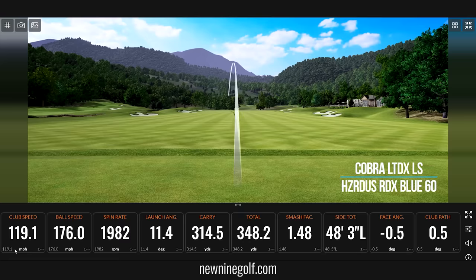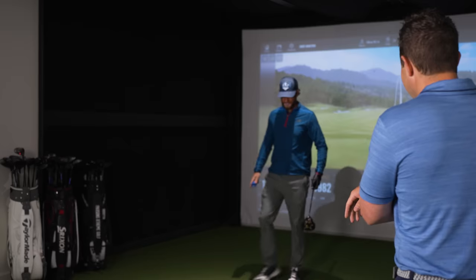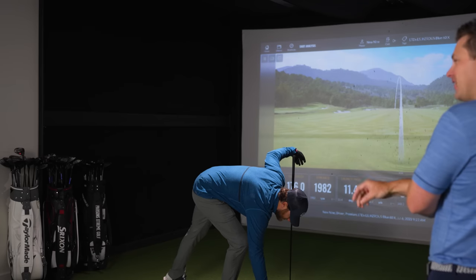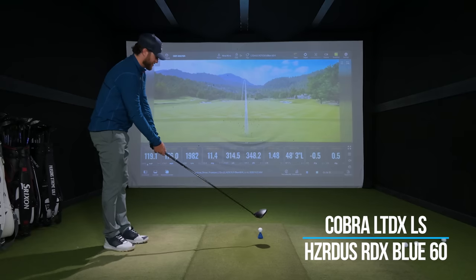I saved my ball speed from when we started filming — couldn't crack 170 in my warmup. As soon as the cameras are rolling, the adrenaline kicks in. That one's pretty good spin too.